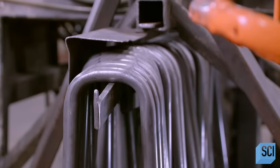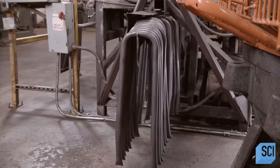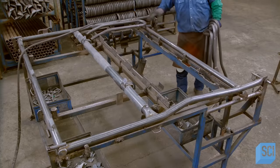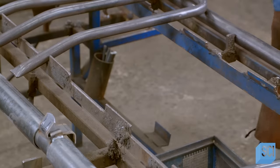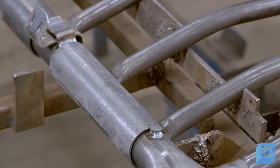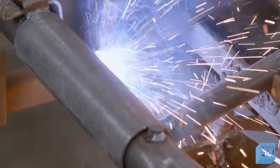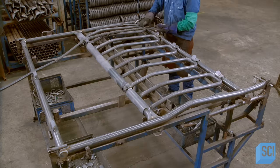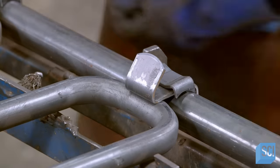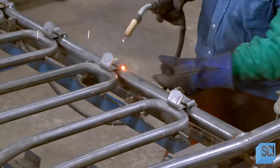An automated system transfers the hoops to a rack. A worker arranges the hoops on the upper half of one of the chute's side frames. The jig serves as a template for the placement of the hoops. He welds the bottom of the hoops to hinges on the frame. These clips are for opening or locking the hoops, and he welds one to the top of each access hoop.